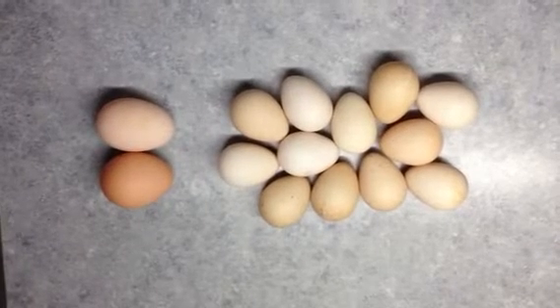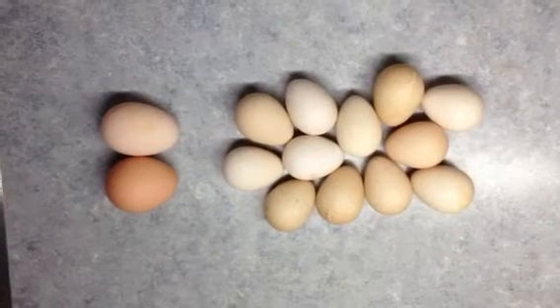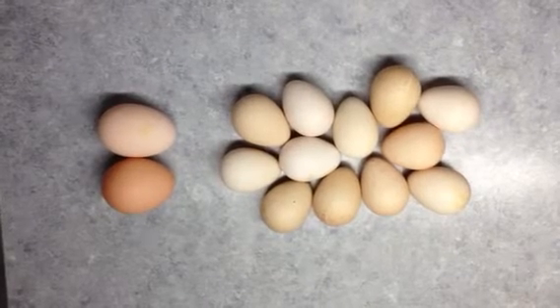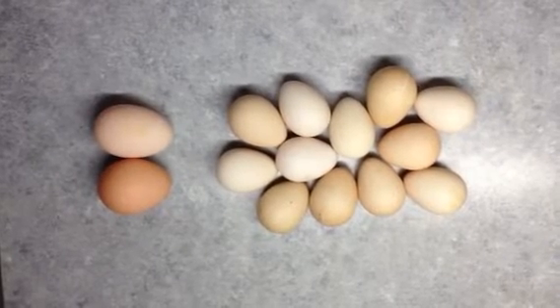Our guineas have been laying eggs. This is several days worth of eggs here on the left, and I've laid two chicken eggs to the right to compare the size. I've read that it takes three guinea eggs to equal two chicken eggs.